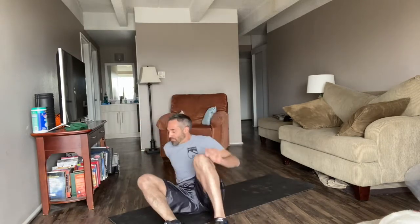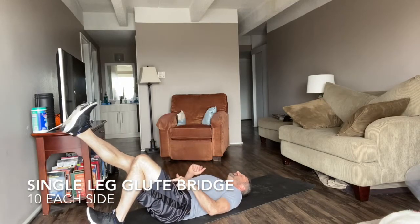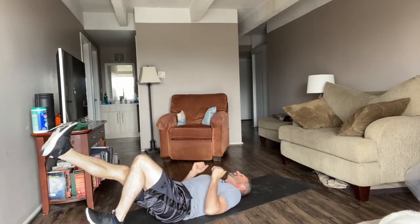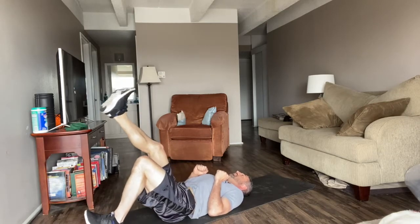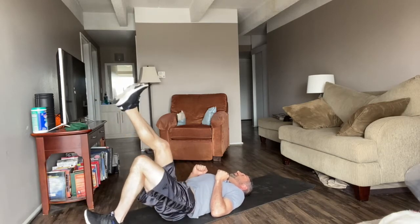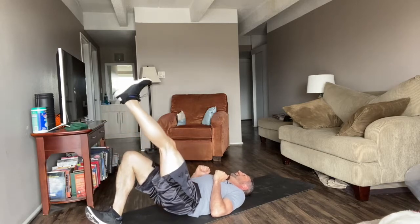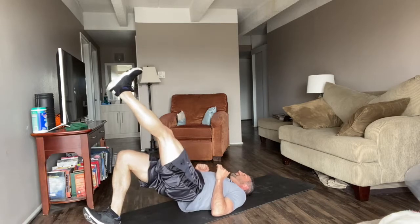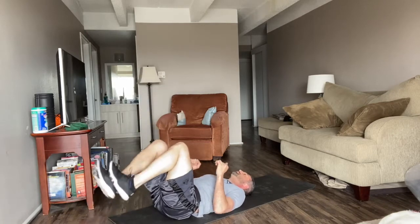Single leg glute bridge — lie on your back. Point this heel into the ground. This leg can either be flexed up in the air or straight. Elbows in the mat. 1, 2, 3, 4, 5, 6, 7, 8, 9, 10. Good. Switch legs — 1, 2, 3, 4, 5, 6, 7, 8, 9, 10. Awesome. That's the single leg glute bridge version.